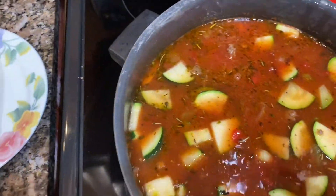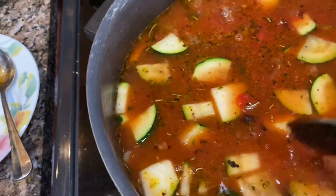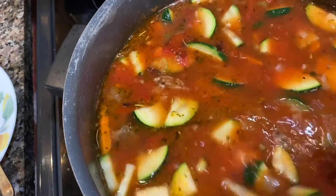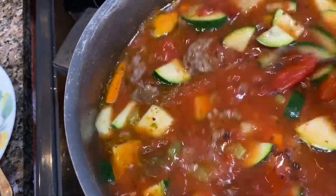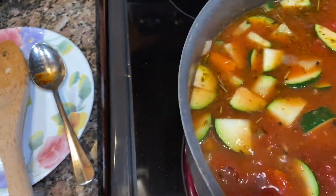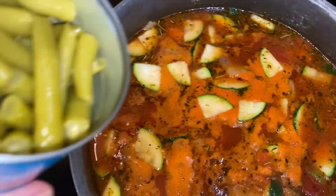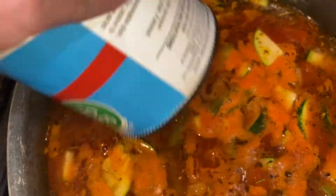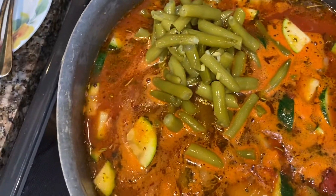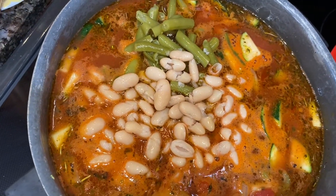If you'd prefer, you can use chicken, beef, or vegetable broth from a carton — just use two and a half to three cups of that. I drained a little of the juice off the green beans and added one can to the pot. I drained and rinsed the cannellini beans and added those as well.